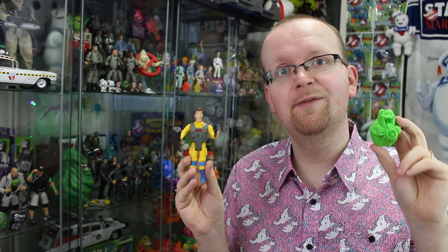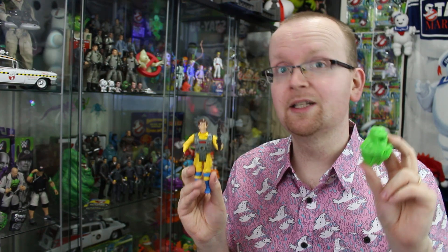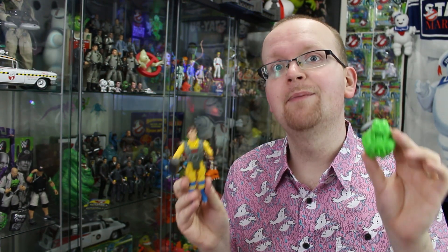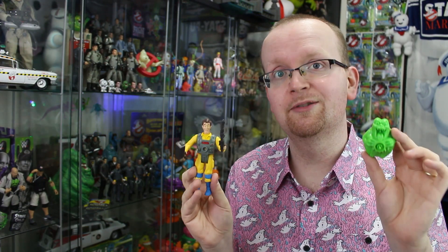So that does it for today's retro review as we took a look back at the Real Ghostbusters Screaming Heroes Peter Venkman figure. As always, be sure to subscribe to Ghostbusters News right here on YouTube and check out GhostbustersNews.com. If you'd like to tell us what to review in one of these retro reviews, be sure to sign up to our Patreon page — we've got a link to that right down below in the description. I'll see everybody right back here next time, Ghostbusters News right here on YouTube.